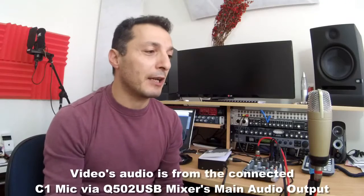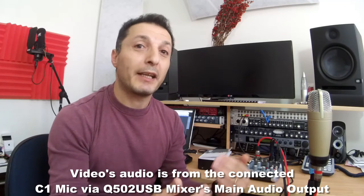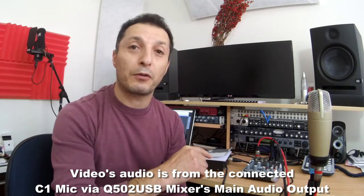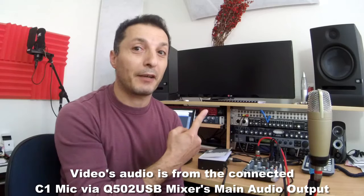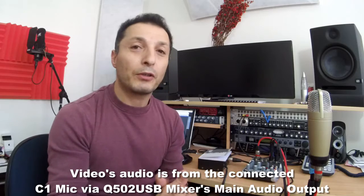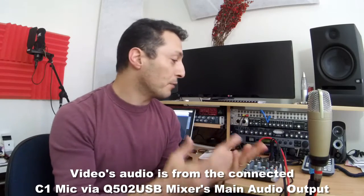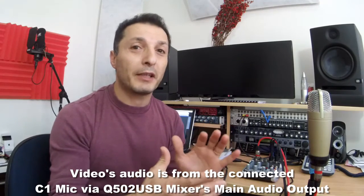I had a lot of comments and inquiries about the C1 microphone, about its quality and how good it is, when I did that comparison video — and the Xenix Q502 USB mixer. You can find out all about that mixer, I've done a video on that as well. A lot of questions were being asked about the quality and the noise level, with many people complaining about noise when using the C1 microphone with the Behringer Q502. There are several reasons why there is some quality depreciation.